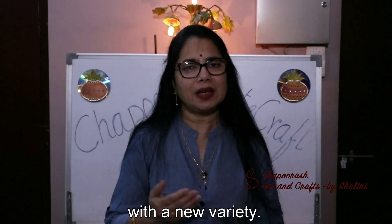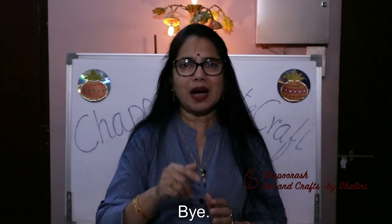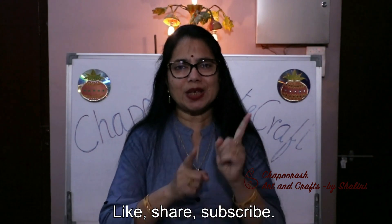Now we will see you in the next episode with a new variety. Until next time — Bye! Like, Share and Subscribe.